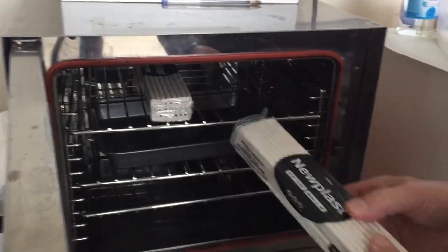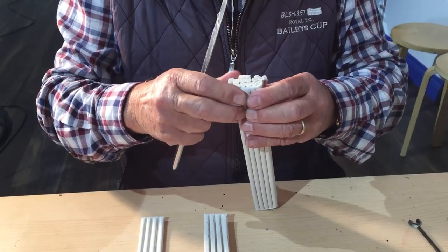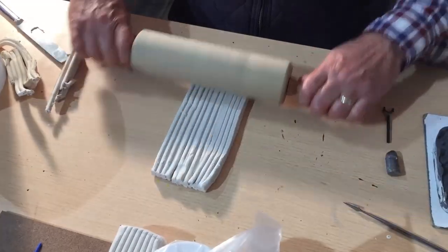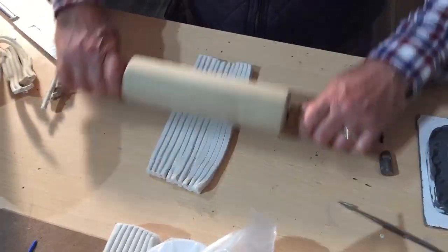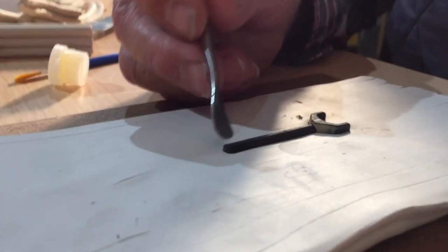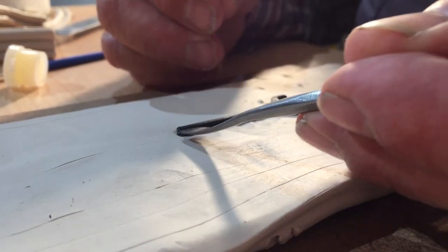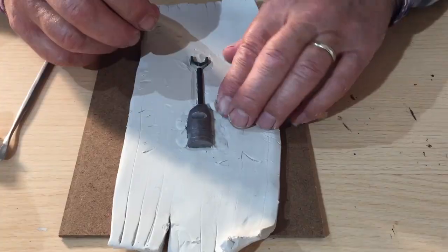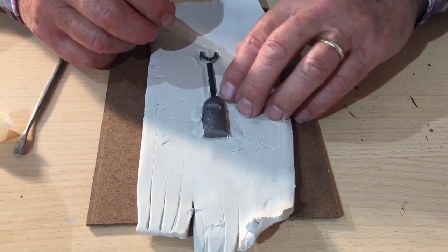We warm the plasticine in the oven for about 10 to 15 minutes at 50 degrees. We then take strips of the plasticine to create a base so that we can embed the masters. We put it on our underlay board, lay down the master figure, and also put in an ingate from a previous casting. Embed it deep into the mould so that it has a 90-degree angle all around.